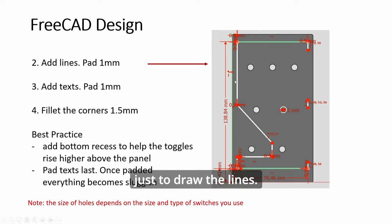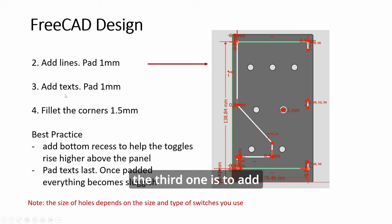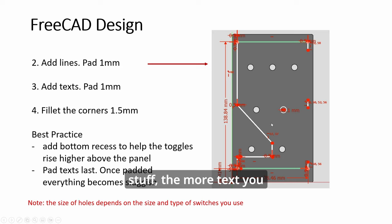The second part is just to draw the lines. I'll show you how to join them. The third step is to add the text, and you always pad one millimeter, then you want to fillet the corners and you're pretty much done. As I said in the previous video, you want to pad text at the very end when you're done with lines, holes, and fillets.